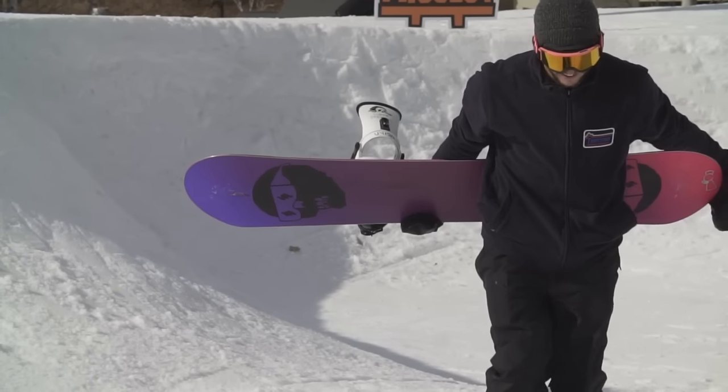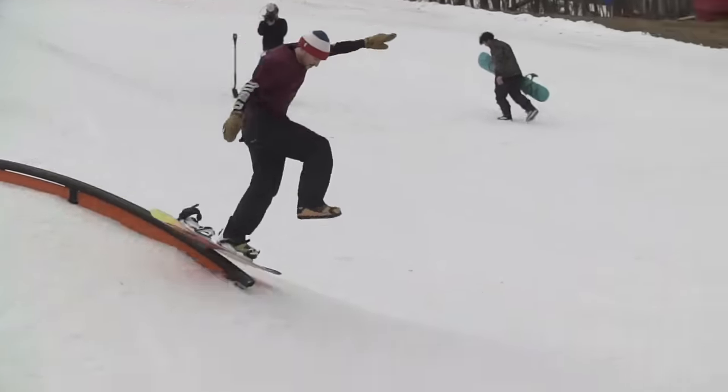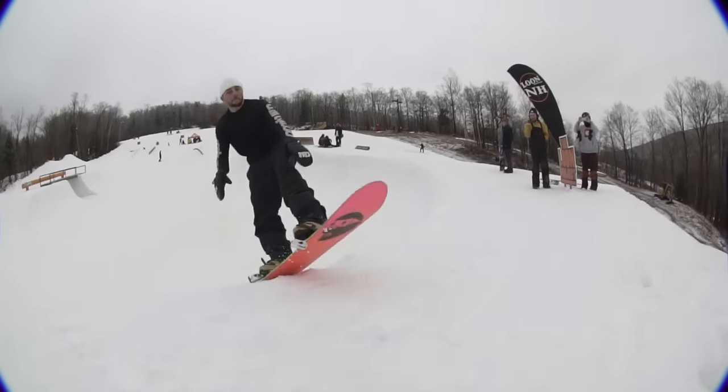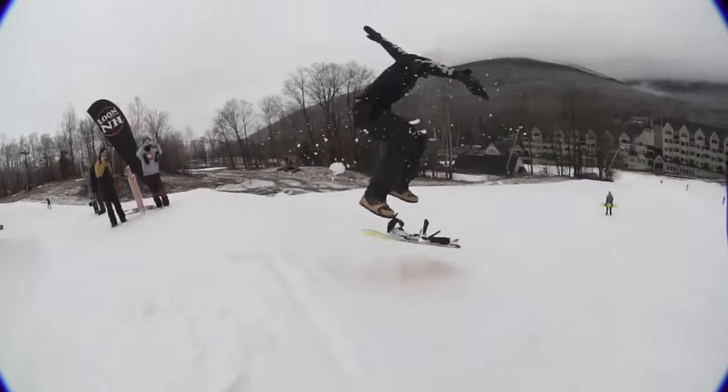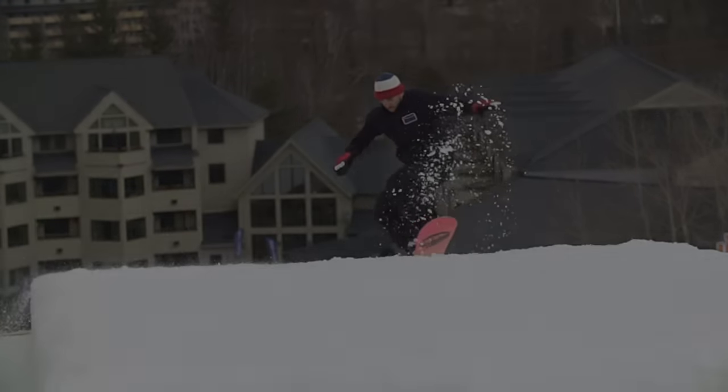Often imitated, but never duplicated, Scott Stevens' riding and personal style blow minds every year. As an industry leader in new tricks, he has set himself apart in the snowboarding game, and this board is a magician's toolbox for innovation.